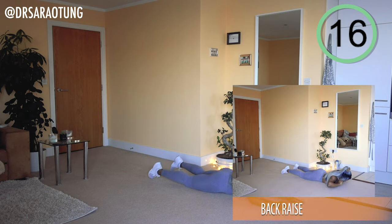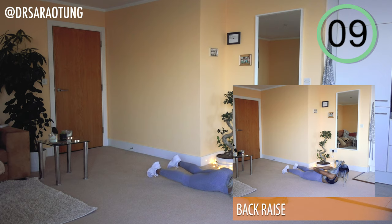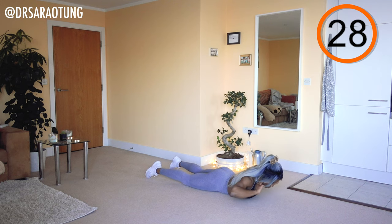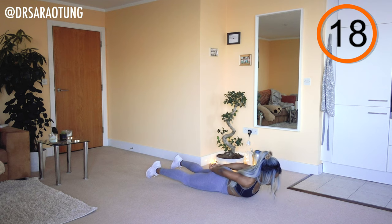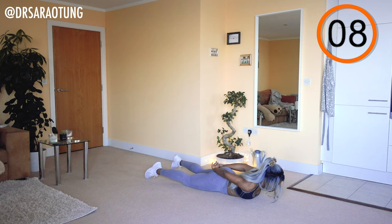Next we're going to do some back raises. Advanced, you can make this more intense by keeping your legs lifted off the floor as we raise the upper body up — pulsing. Just raising up the upper body. Keep the shoulders low, nice long neck, breathing through the movement. Keep going, just a few more.